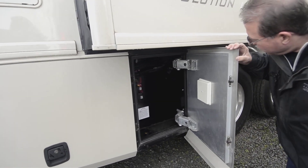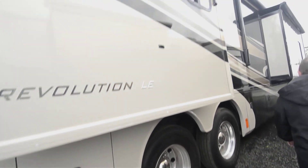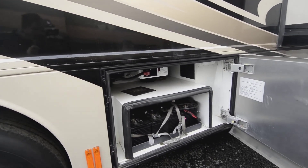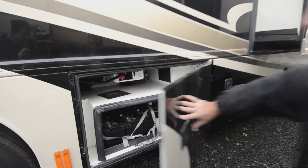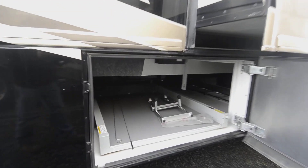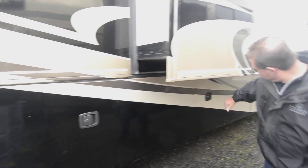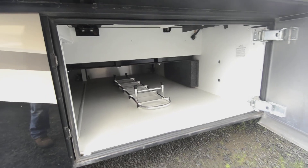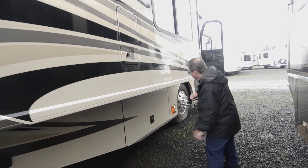This compartment looks like an electrical connection for something to do with the chassis. Up here, there's your house batteries and a Magnum inverter on the coach. This is that other slide side where the slide tray is — that's going to be a pullout slide tray. The storage without a slide tray: slide trays have a tendency to eat up some of the vertical height of your storage, so not all coaches have slide trays in all of the bays. We can always add a slide tray to that if you wanted.